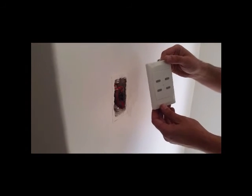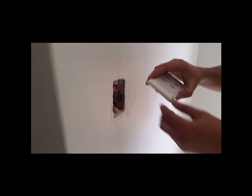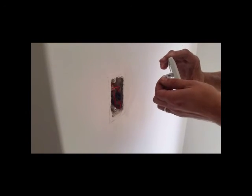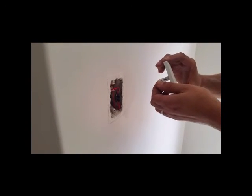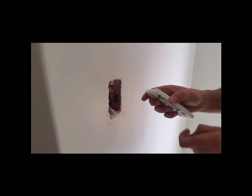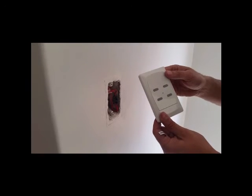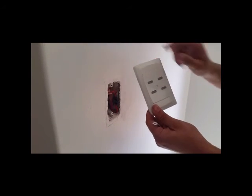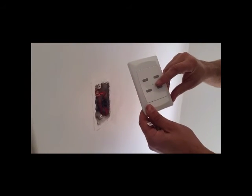Now that you know that your receiver is wired correctly, remove the TX plate out of your box. There will be a pull label — this allows the battery to energize the TX plate. To test if the battery is operational, push a button. You'll see the middle LED light will flash.